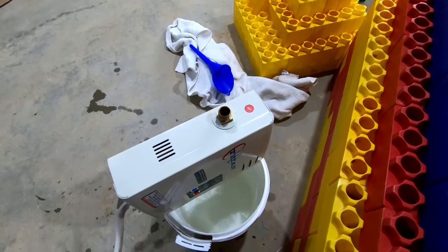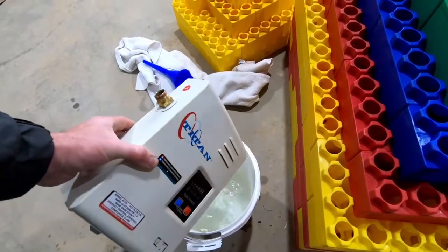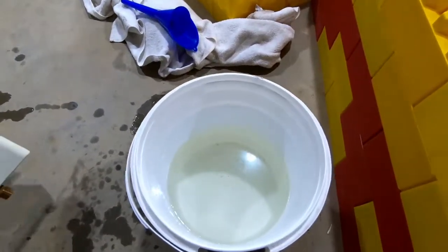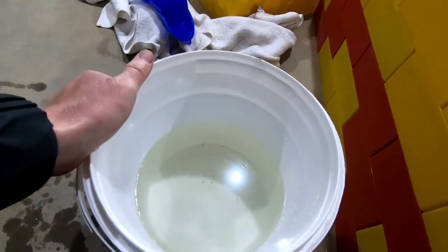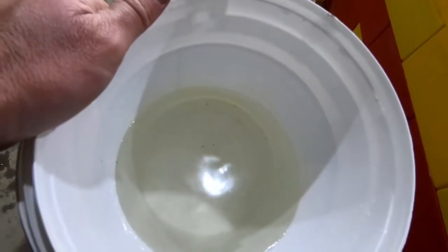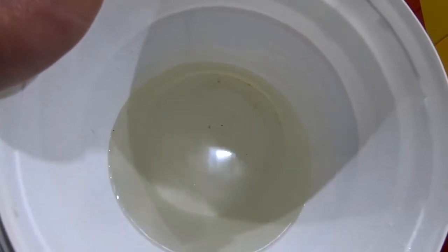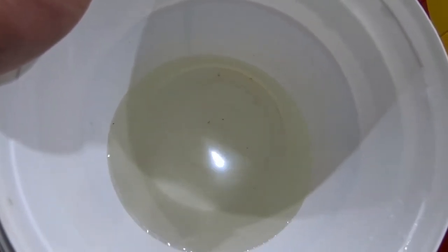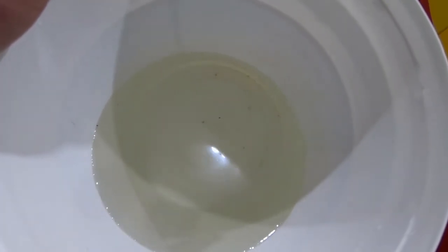I ended up doing this process a total of three times. After the first flush there wasn't a whole lot more sediment coming out, but by the third flush the overall color of the water had changed and darkened quite a bit. It's not nearly the clear white color it was when it started — it's now got a yellowish, dirty tint to it.